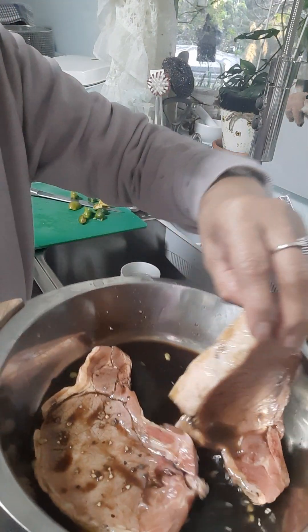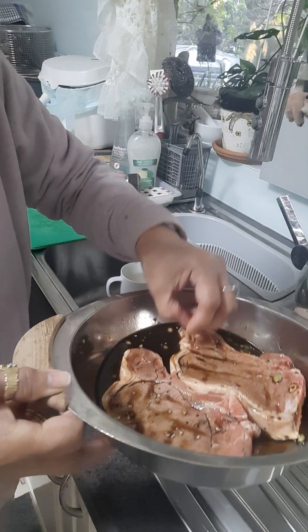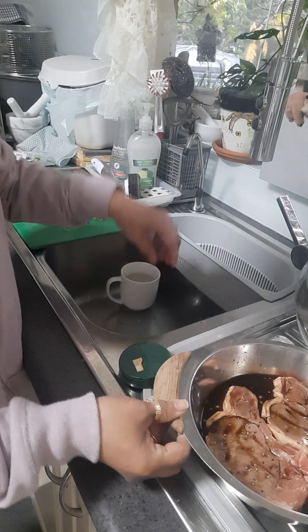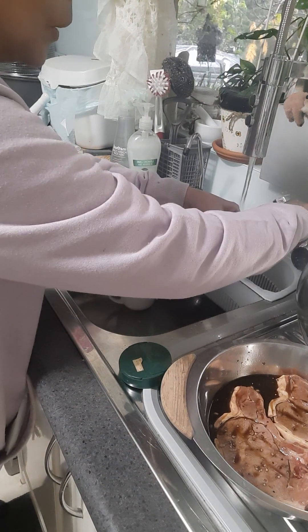Pork chop ayan, tamang-tama lang sa akin. Manipis naman sya kaya okay lang yan, and then lagyan natin sya ng dinikdik na bawang.